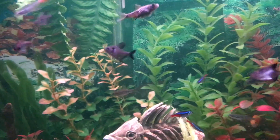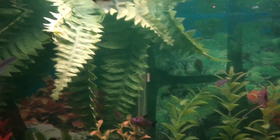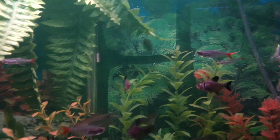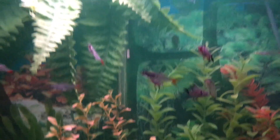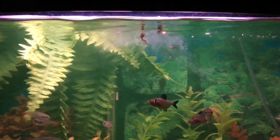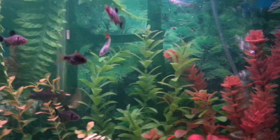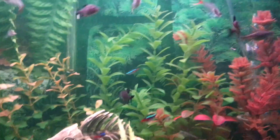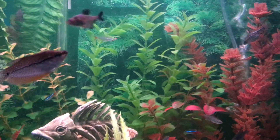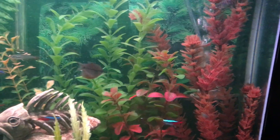I'm genuinely surprised at how much aggressivity there was in this feeding frenzy, in this aquarium more specifically. I wouldn't have thought those small fish to be that aggressive, but in the meantime they are still carnivores. That's pretty much enough for those guys.